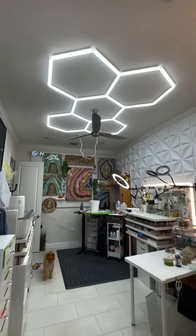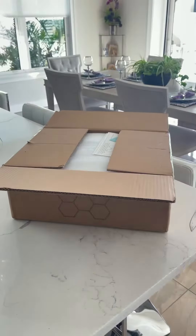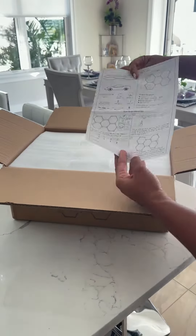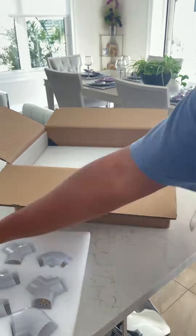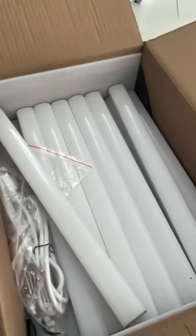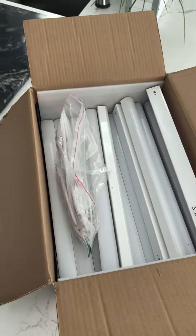Let's get into this LED light system I have mounted to my ceiling in my craft studio. I got this lighting system off of Amazon — I saw it and instantly fell in love. I saw it mounted to a wall and thought it would look great in my art studio.